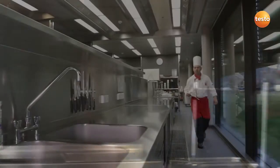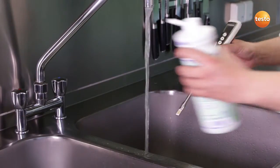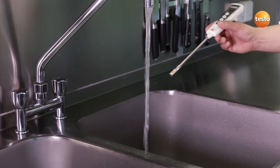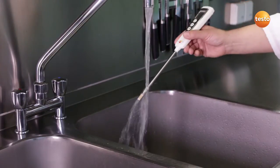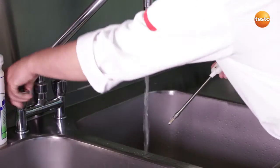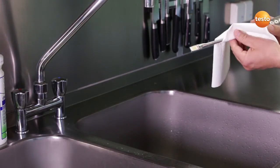But I'm finished with my measurement now, so I can clean it thoroughly over the sink. To clean the sensor, it's enough to just rinse it under running water with a mild detergent. It's important not to use any aggressive cleaning products or abrasive sponges. Then simply carefully dry it off with a soft cloth.